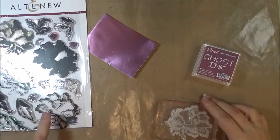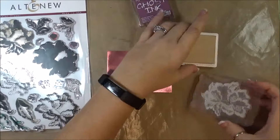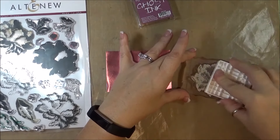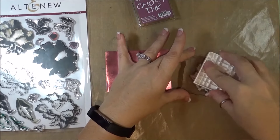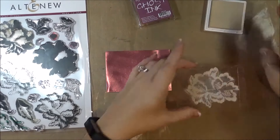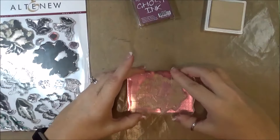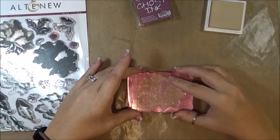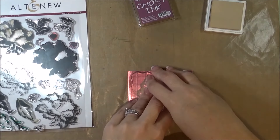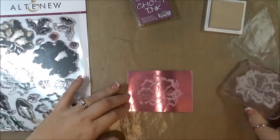The first one will be the third layer. Using the Rhenia ghost ink, you just want to ink up your stamp really well, and then I'm going to stamp right onto the Rhenia foil. Since you are stamping on foil, you want to make sure you go straight down, because otherwise it will slide really easily on the slick surface. So to avoid sliding, just make sure you go straight down. There we go.